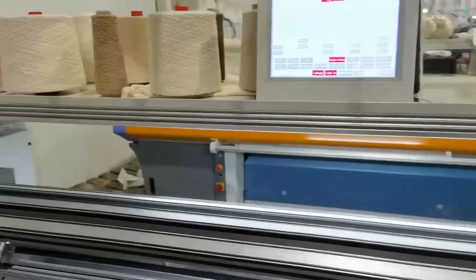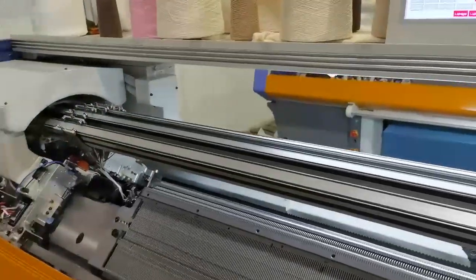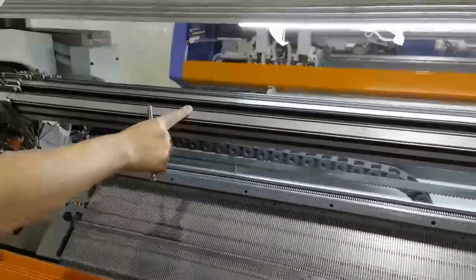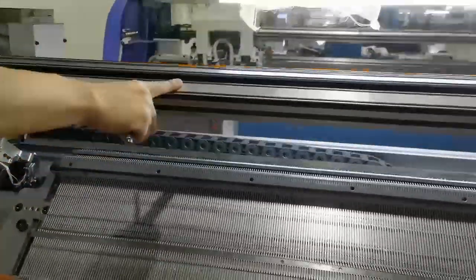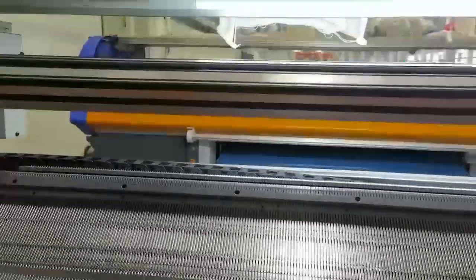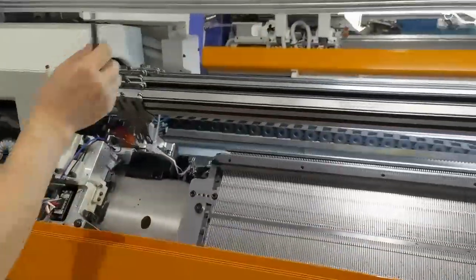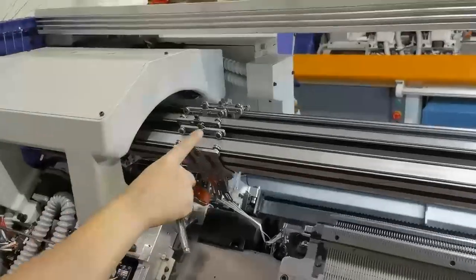Now comes the particular part: this machine is equipped with the arc sharp yarn carrier rear, and that's why its name is AFC. This machine has a 16-piece yarn feeder.